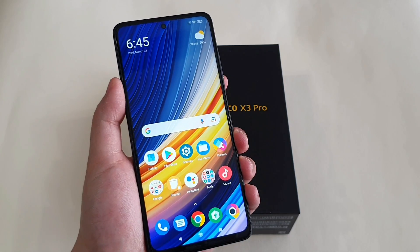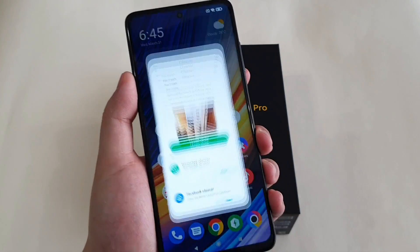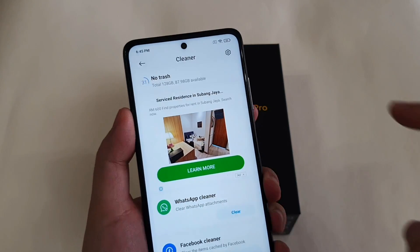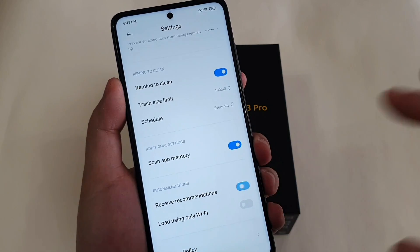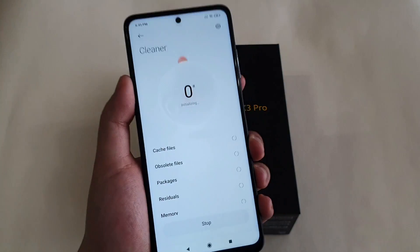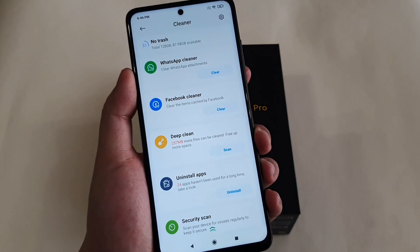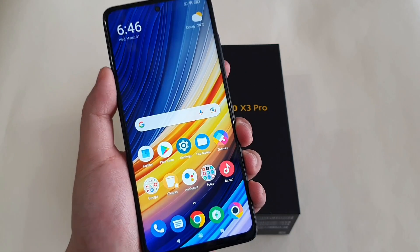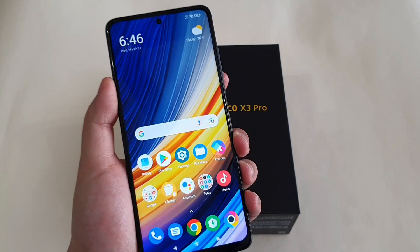Some of the stock media apps actually come with advertisements, which most of you probably don't like. The good news is you can disable this by going to the app's settings and unchecking 'Receive Recommendations'. The next time you open the app, you won't see any advertisements. The downside is you have to do it one by one for each stock app, but after you've done it, the ads will disappear.